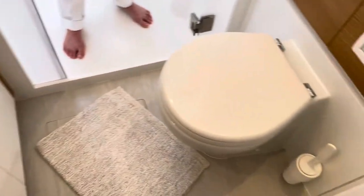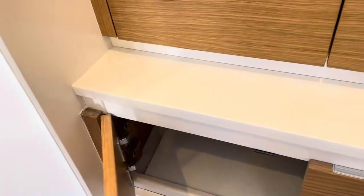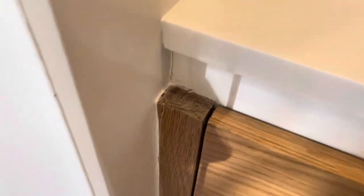You just have a little clothes locker in here, but it's nice. All of the cabinetry's nice.